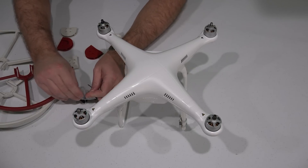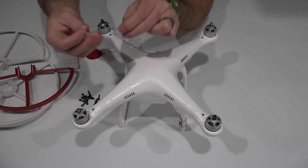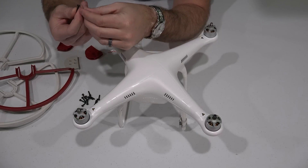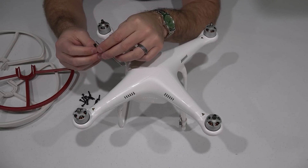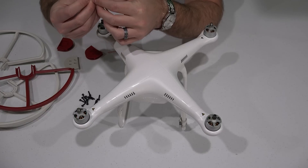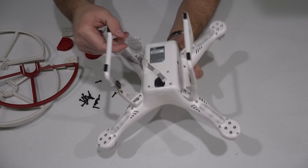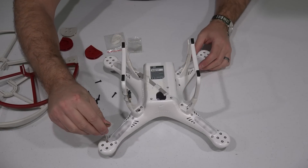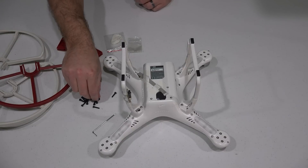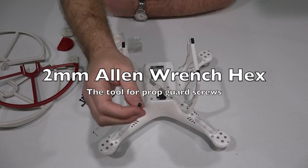I'm taking all the long screws out. Before I proceed, I want to make sure the tool I have fits. The heads on these screws are different than the factory screws — the DJI hex key will work with the factory screws but not the new ones. Let me step away and find a tool that will fit these. It's a common tool and you'll be able to find it within this video's description if you need to order one.